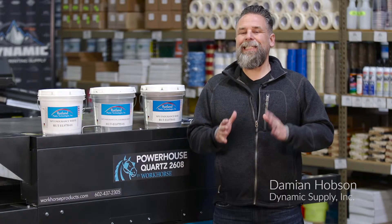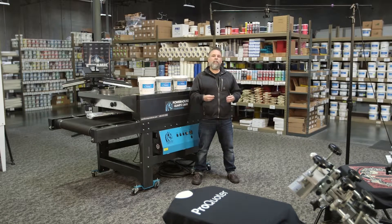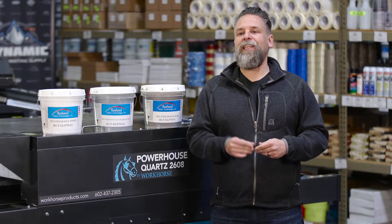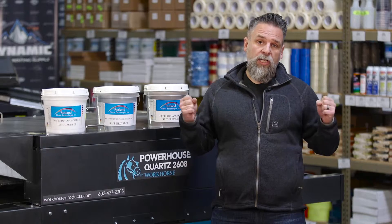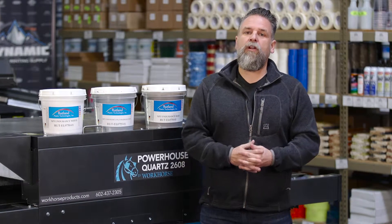Today we're going to talk about something that seems to be coming up a lot lately, which is trying to print on some of these under fabrics or stretch fabrics — the Under Armors and Nikes of the world. They tend to be really stretchy, 100% polyester, they're lightweight, and they're a bit of a bear to print on.